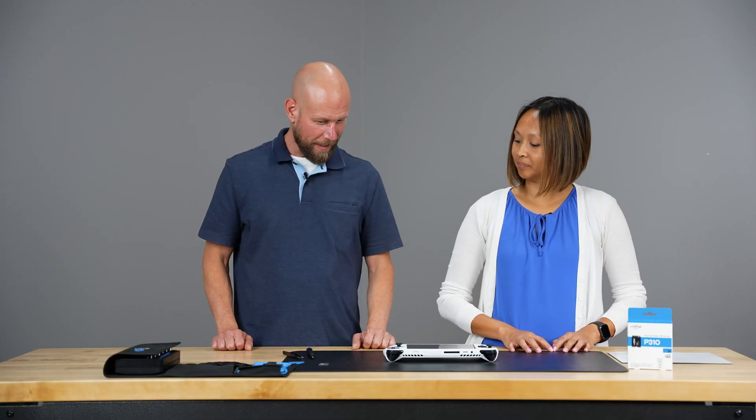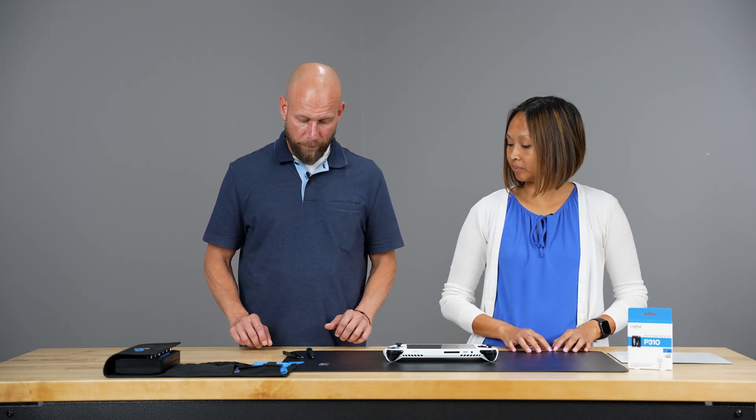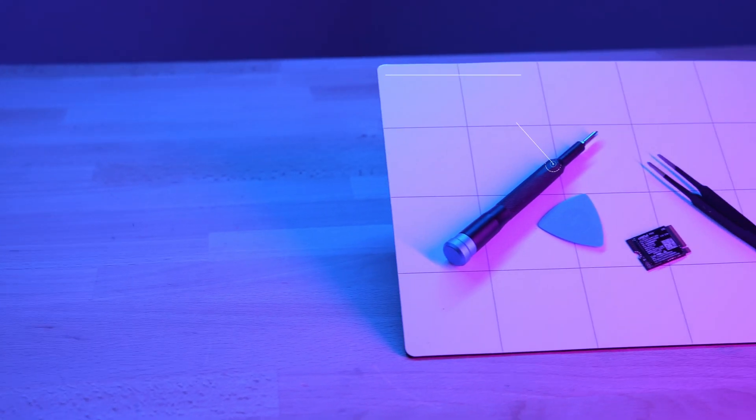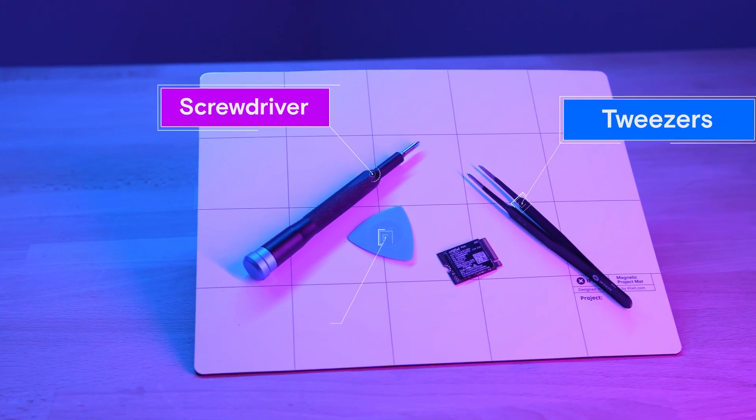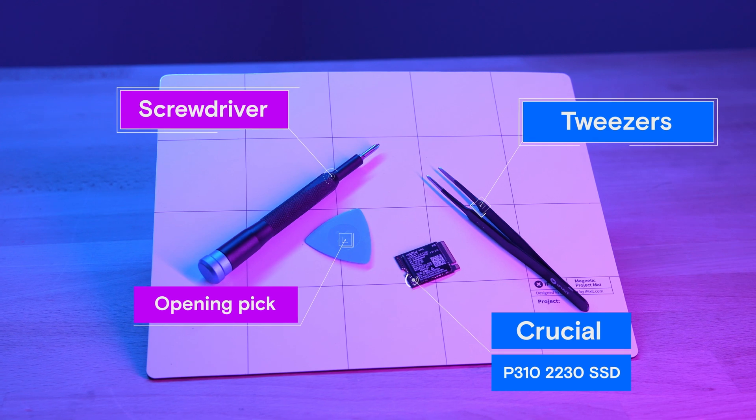Before we get started, we want to make sure we have a clean workspace to prevent the buildup of static electricity. It's a good idea to use an anti-static mat like we have here. We'll also need a screwdriver, a pair of tweezers, and a pick similar to a guitar pick to help get the back panel off.